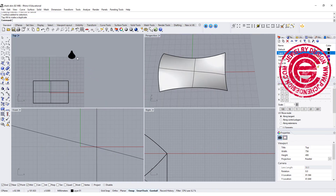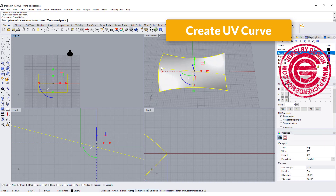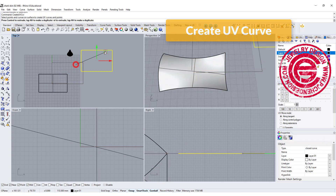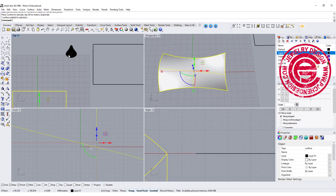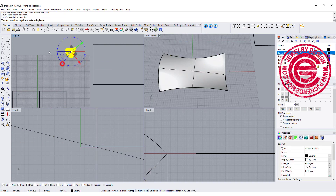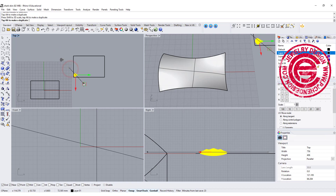I'm going to arrange the pattern on it by creating UV curves for this surface. This shows the area if the surface were flattened out. I'm going to make the shark skin element a little bit smaller since it's going to be the pattern I'll arrange.